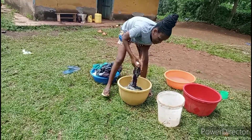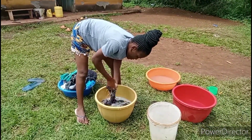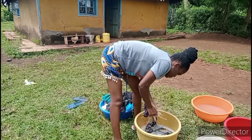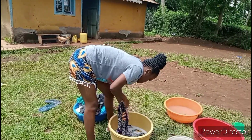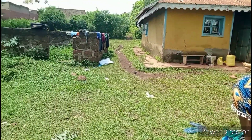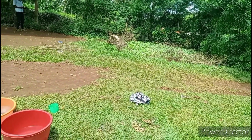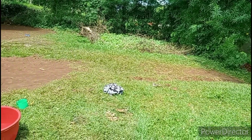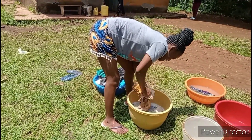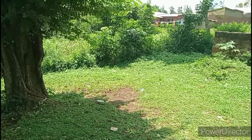Clothes here, they are always very very dirty. Because as you can see, the compound — kids are laying around and all that. When I was growing up, I was told to go and wash clothes. I like washing clothes. I'm a fan of doing house chores. But my problem, I told you guys, we are going to the farm — that's where the problem comes in. But doing this is always my favorite.